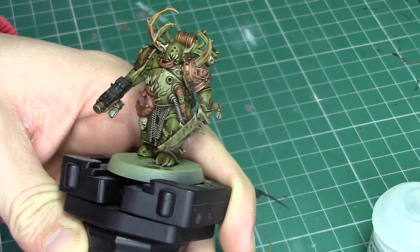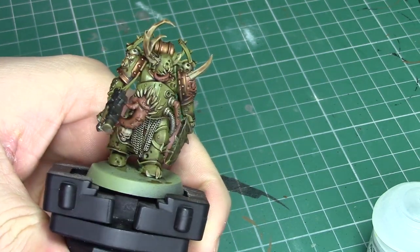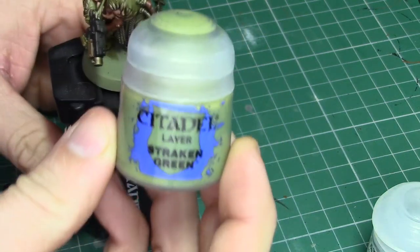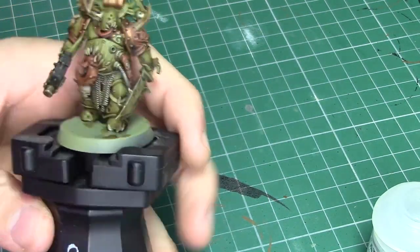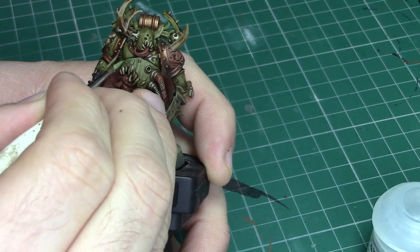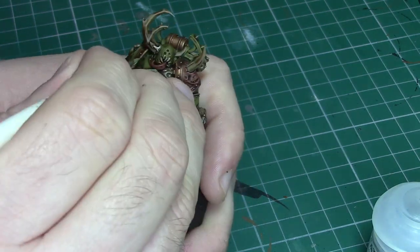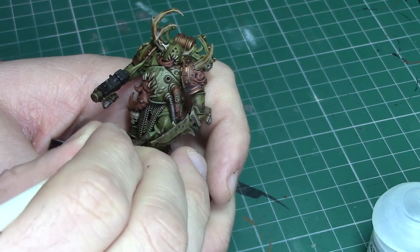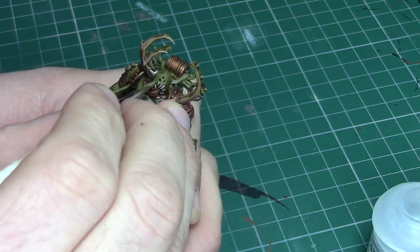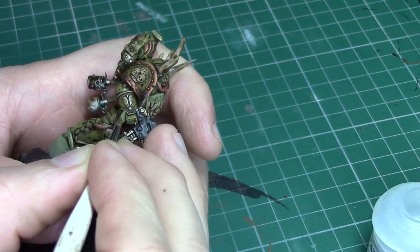Once the Seraphim Sepia dries you'll be left with something that looks a little bit like this. In all honesty you could use this as tabletop standard and I would be quite happy to use this as a rank-and-file paint job. However for this model I am going to be pushing it a little bit further and I'm using Straken Green to start picking out some of the highlights of the armour, applying it along the highest ridges and edges of the green coloured armour. You can also use it to highlight any cracks or damage to the armour, especially around the teeth. It is really worth taking your time with this stage because a good finish here will really make this model pop.